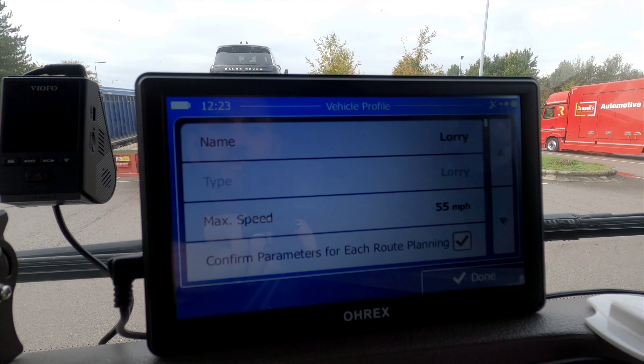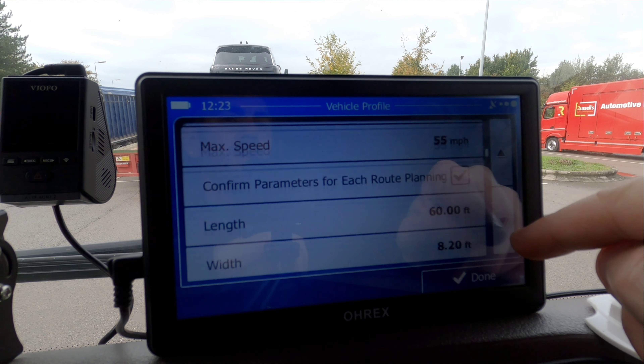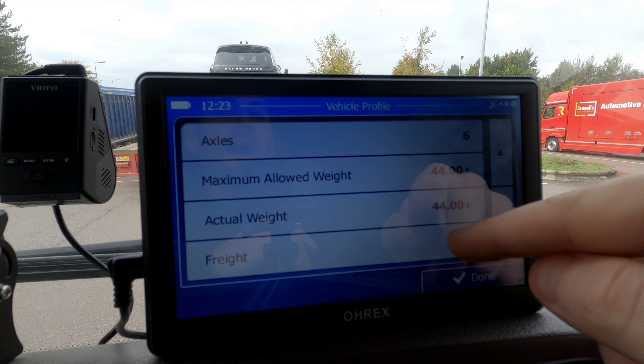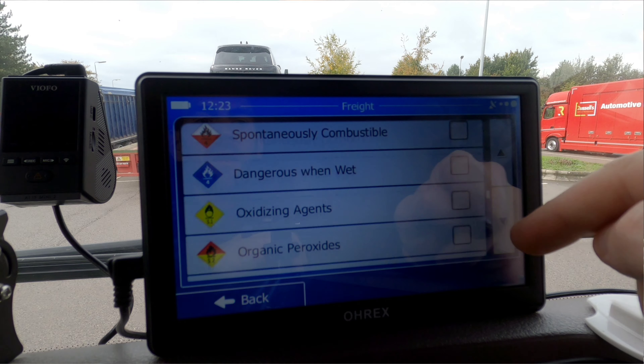If we click that it takes just a few seconds to load up — it's a bit like an app on a phone, it just needs to load up the software and then you're greeted with this screen. You can change the different types of profiles here, and you can also set length, width, and height, whether you've got a trailer, how many axles, your weight and maximum weight, as well as whether you are carrying any hazardous substances, and it will automatically route you to avoid restrictions on those roads.